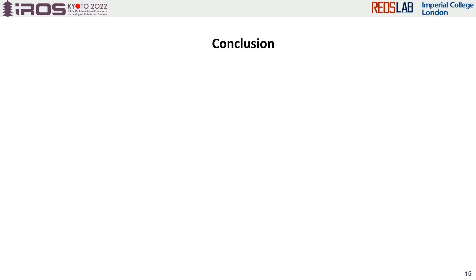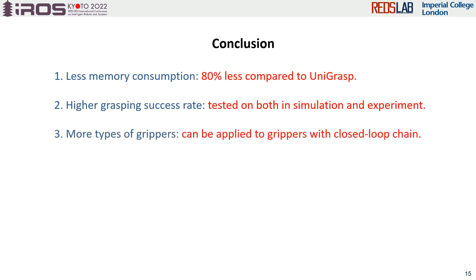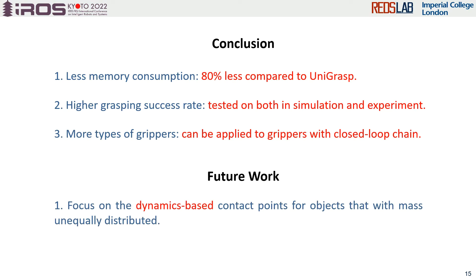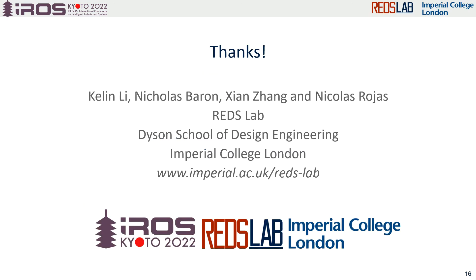The advantages of the proposed method can be summarized as less memory consumption, higher grasping success rate, and greater generalizability to different grippers. In the future, we plan to focus on including a dynamics-based contact point estimator when an object's mass is detected to be unequally distributed, and also explore in-hand manipulation after a first grasp attempt. Thanks for your listening.